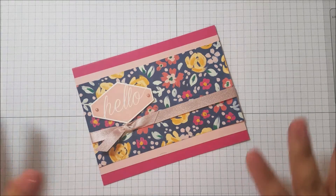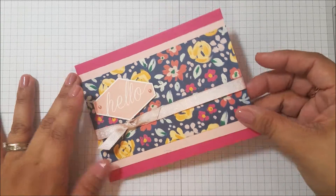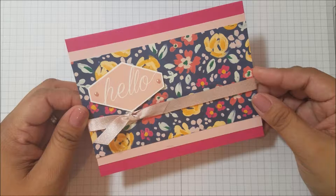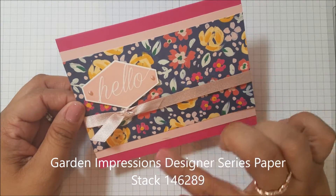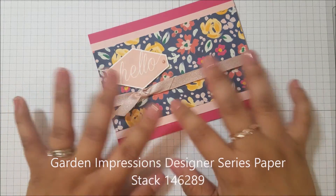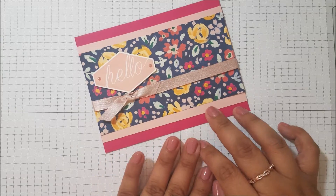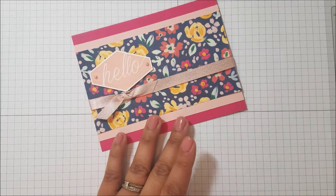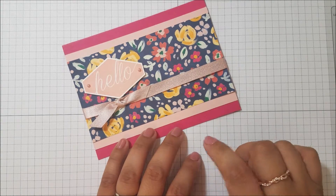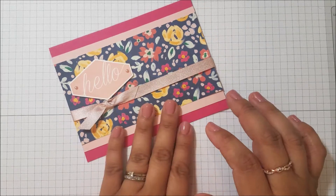Today I have a really cute card to show you. It's using the Garden Impressions DSP — so cute, oh my gosh, so adorable. You can do this card in every single style of paper with no doubt. I'll show you how to make it. Everything is on my site at thestampinbee.com where you can find all the measurements, product information, and where to order.